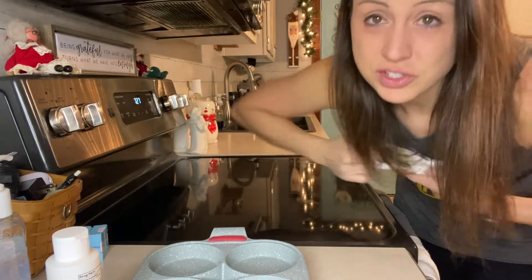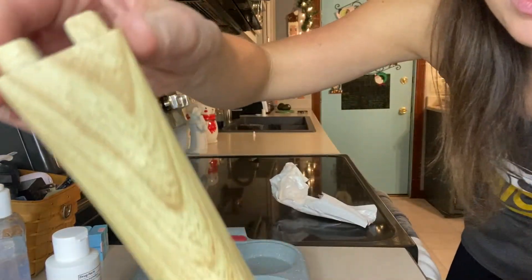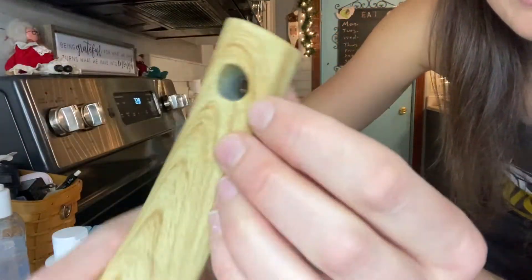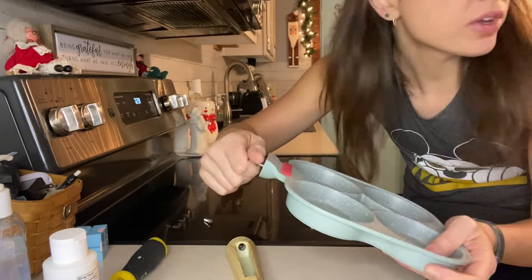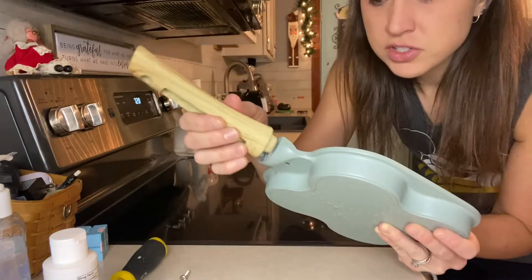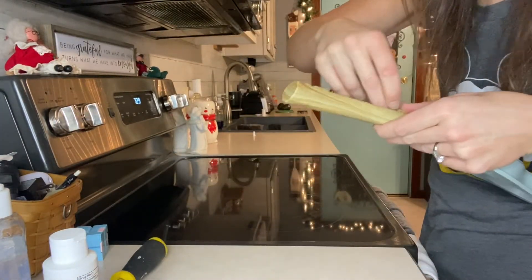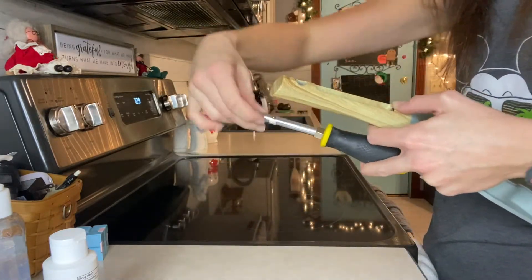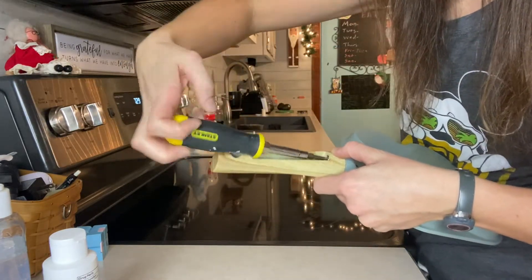It comes in two pieces, so first you will need to put it together. You can see how beautiful this wood pattern handle is, and the hook for hanging. It comes with one screw already in it — you just go ahead and take that one out, put your handle in, and screw it together.